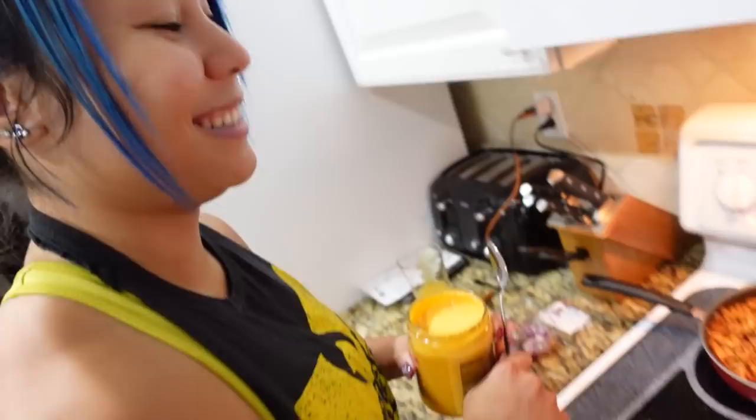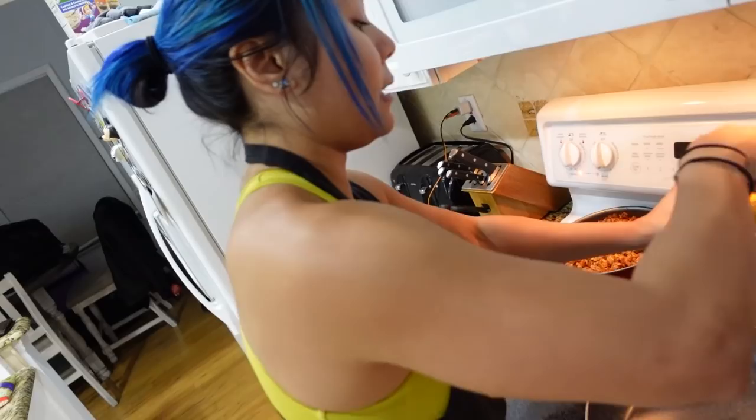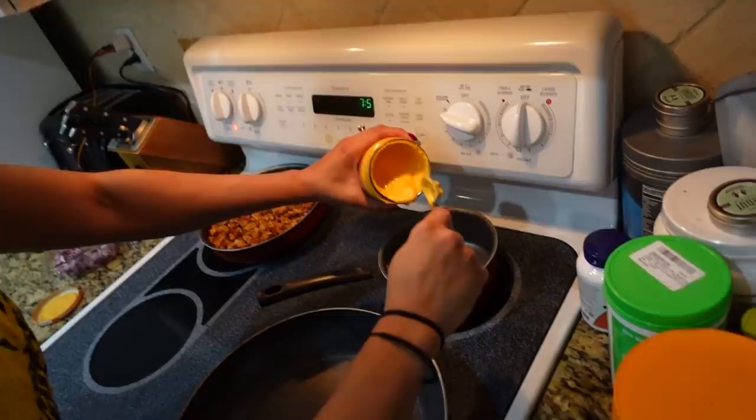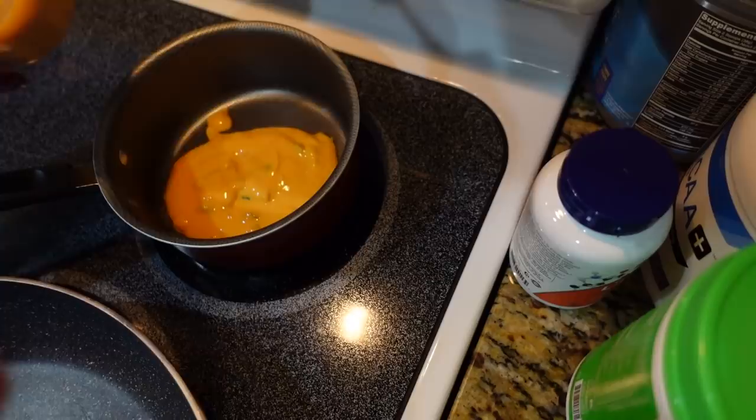And then we're going to warm up some queso. The thing I hate about this is that I have to constantly stir, which is annoying. Do you like more queso on your stuff? Then we'll just add a little bit more here.